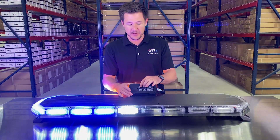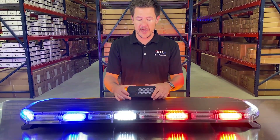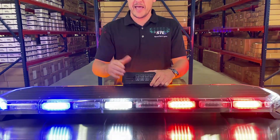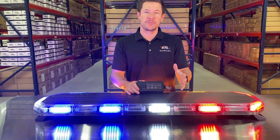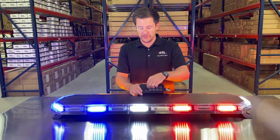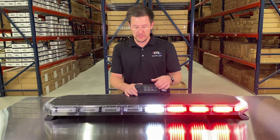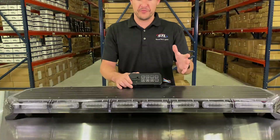You have your pattern button so you can cycle through your different flash patterns and find a pattern you'd like. This unit has memory recall, so you can turn your light bar off and back on and it will remember the last pattern it was on. You can program a different flash pattern for each mode, so your light bar can remember up to three different flash patterns.